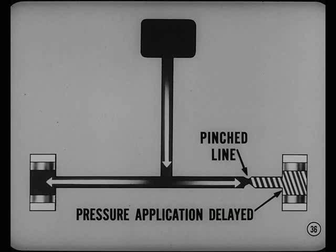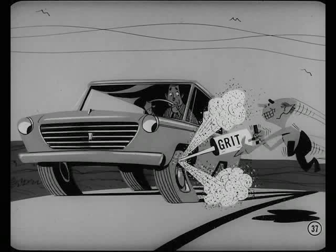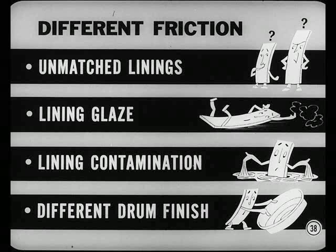If a brake line is pinched, it can act as an orifice — then pressure application at one cylinder will be delayed. But you wouldn't call this unequal adjustment. Pull usually comes from something causing different friction on opposite sides of the car. Differences in friction can be caused by unmatched linings, lining glaze, lining contamination, or differences in drum finish.